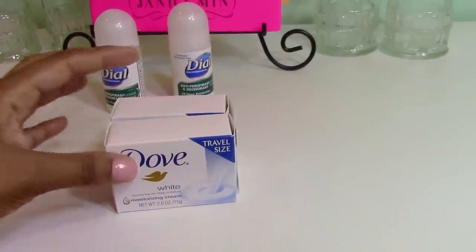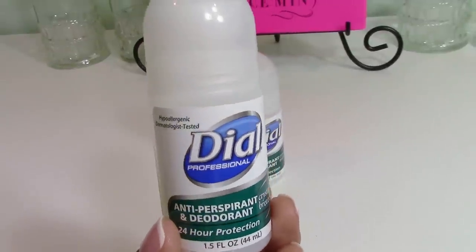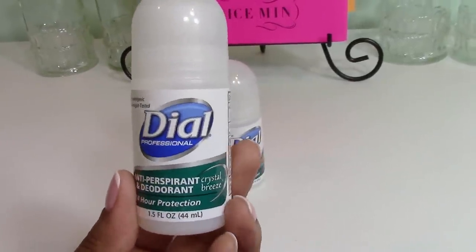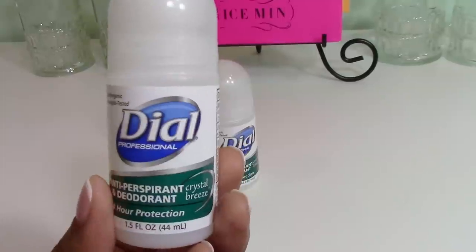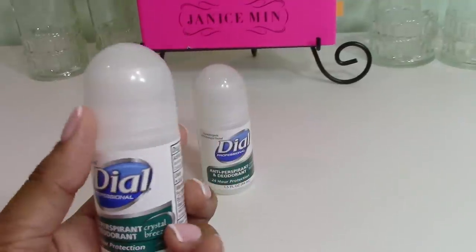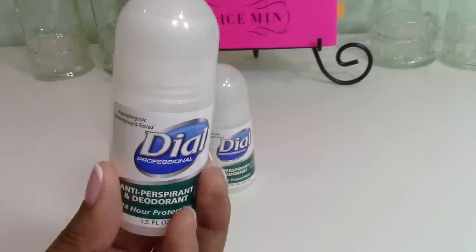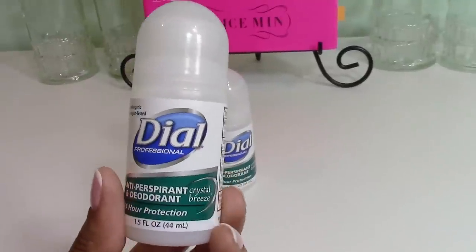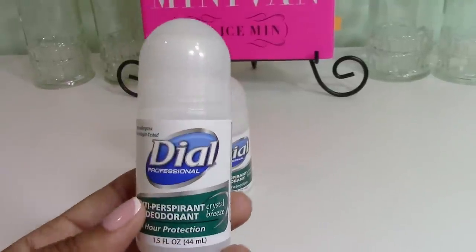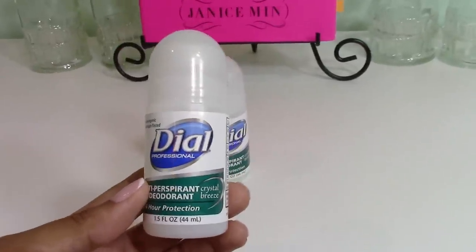I picked up some small travel-size soaps to restock our guest supplies since we've had a lot of visitors. I also grabbed a small Dial roll-on deodorant — but my plan is to empty it out and try my sister's homemade natural deodorant recipe using the roll-on container. She's been getting on me about aluminum in deodorant and makes her own. Let me know in the comments if you'd like me to make a video on natural homemade deodorant.